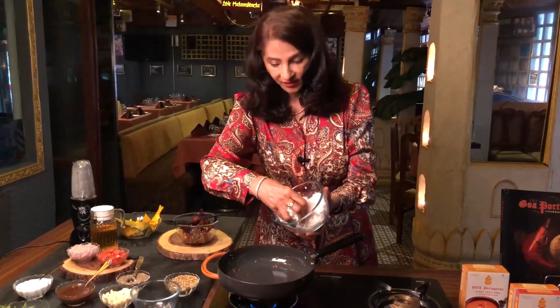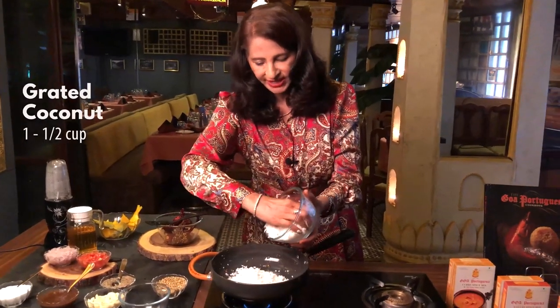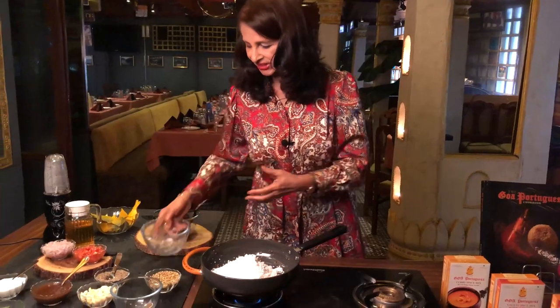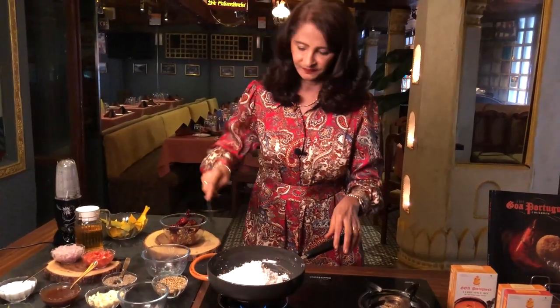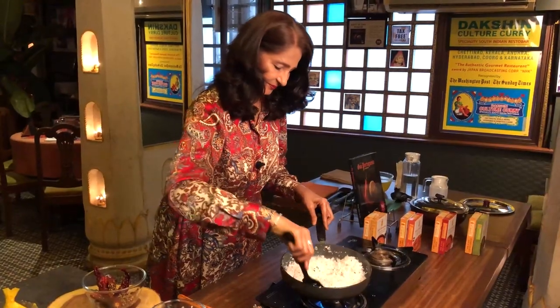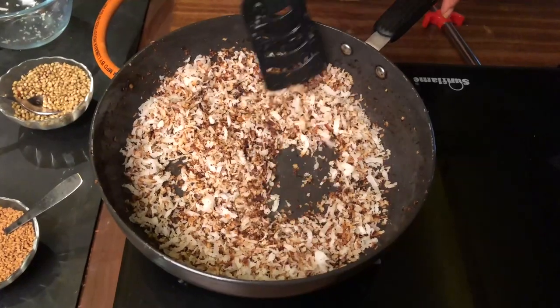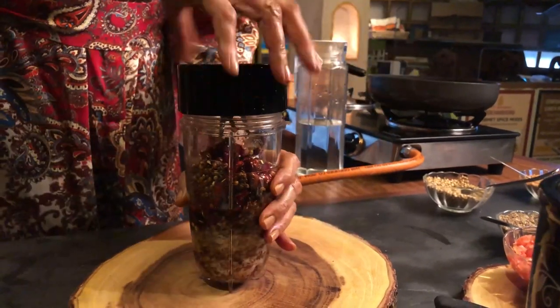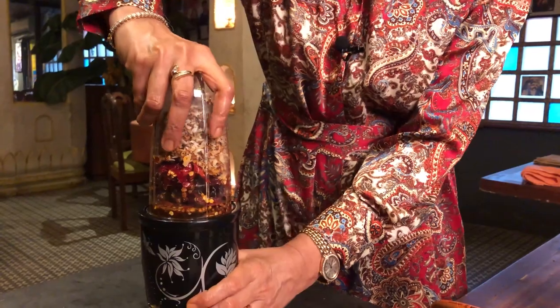Add about 1 and a half cups of grated coconut to the same pan and stir fry until it changes colour to light brown. Then make a paste of the stir-fried coconut, red chillies, and spices by adding 1 cup of water. Blend to a fine paste.